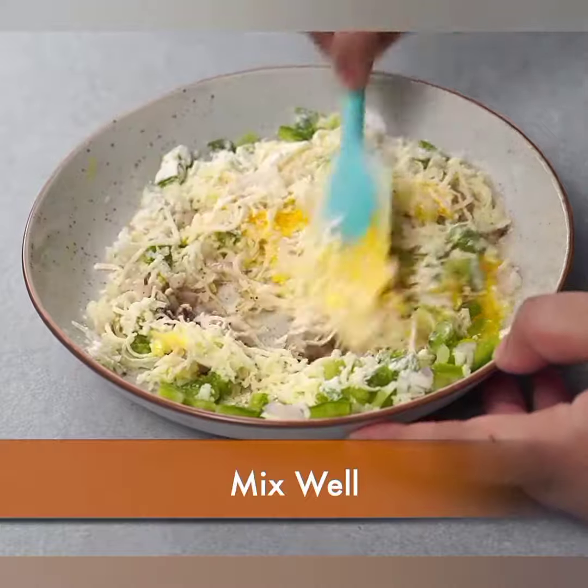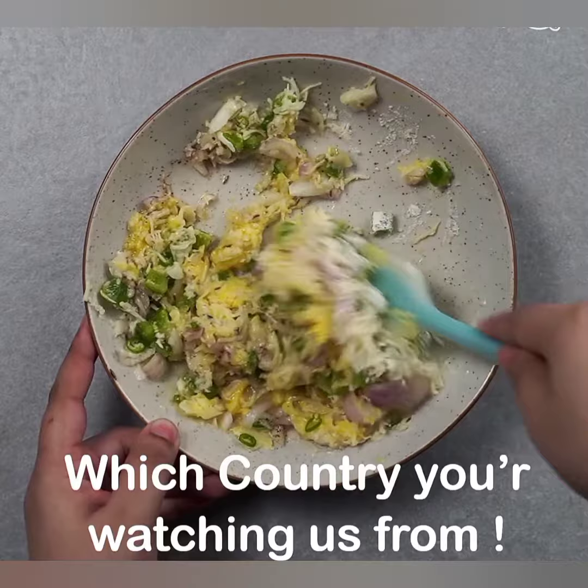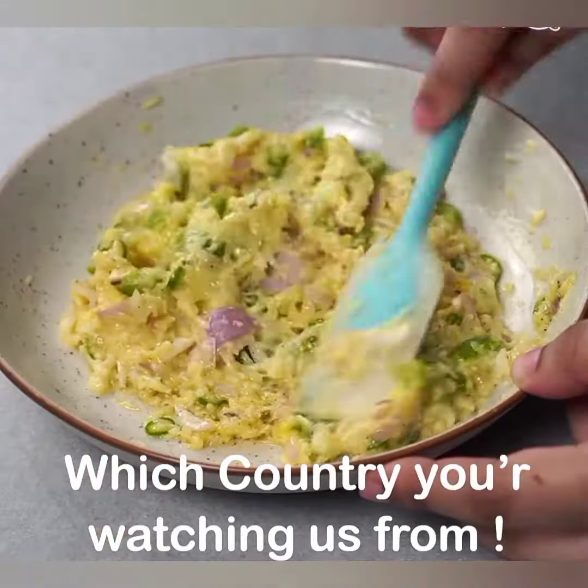Half a teaspoon red chili flakes (optional, agar aapko thoda spicy pasand hai), half a teaspoon oregano ya mixed herbs, salt to taste, aur butter for toasting.